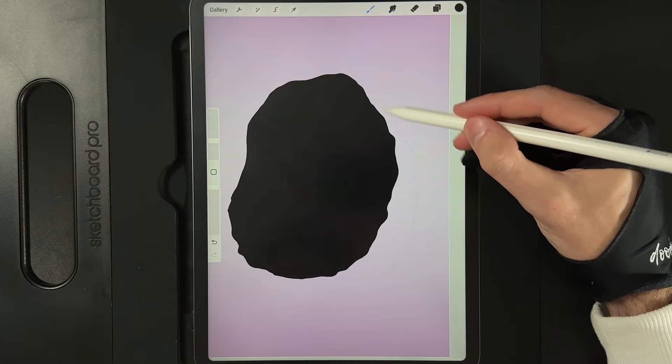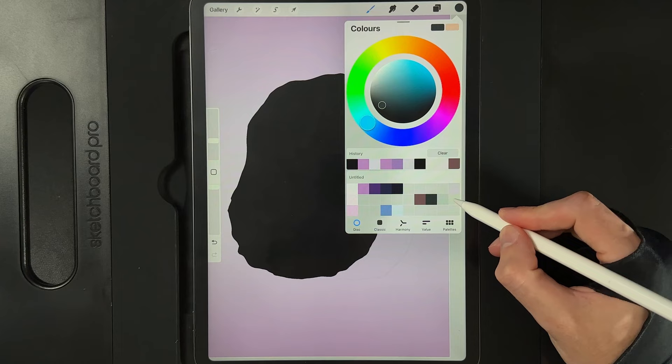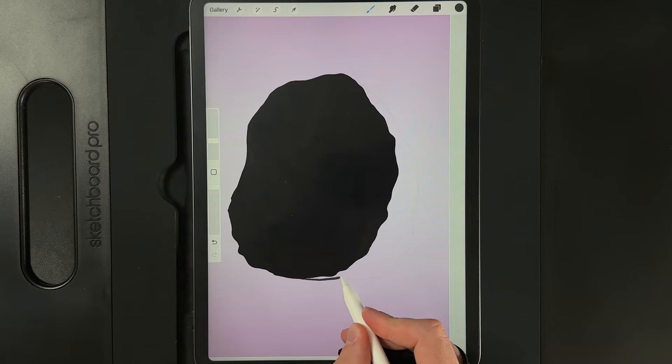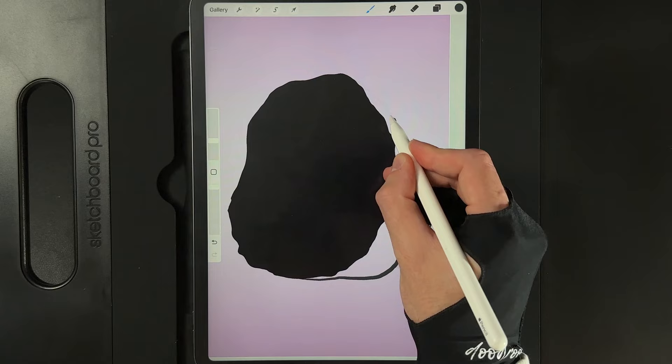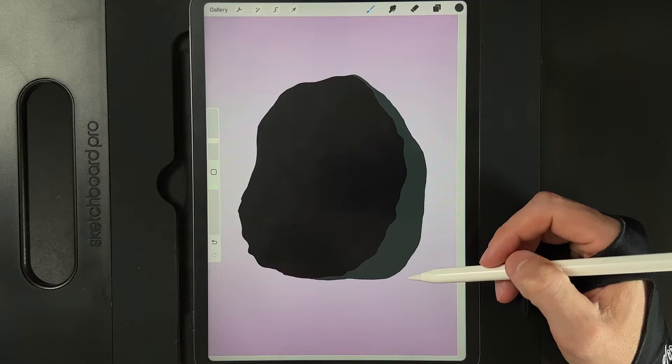Then we're going to create the back half. Go to our layers, create another new layer, and drag it underneath the black layer we just created. Go to our colors and grab the color in the third column from the right in the middle. This is going to be the back of the shape — create a nice rocky floor area and back rock, run it all the way up to your start point, link it up, and drag and drop your color in.